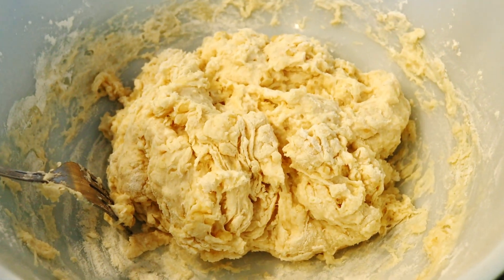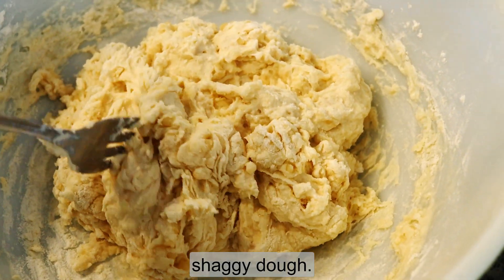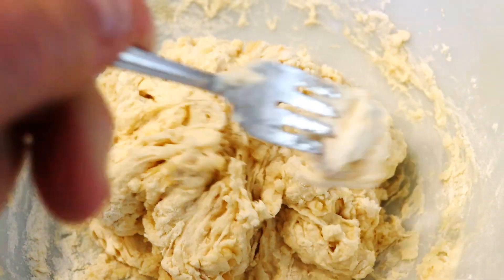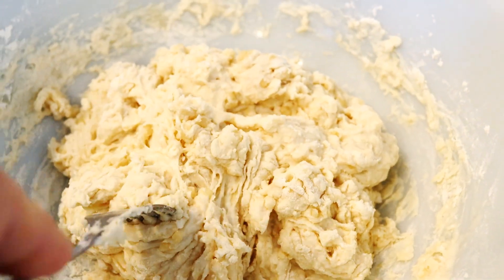This is what's called shaggy dough, and it's ready to be kneaded. It has to be kneaded for about five minutes, and then rested for 90 minutes.